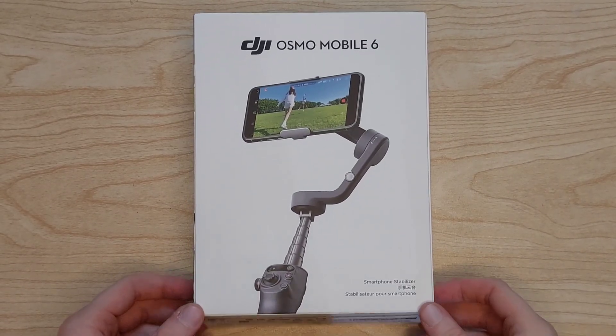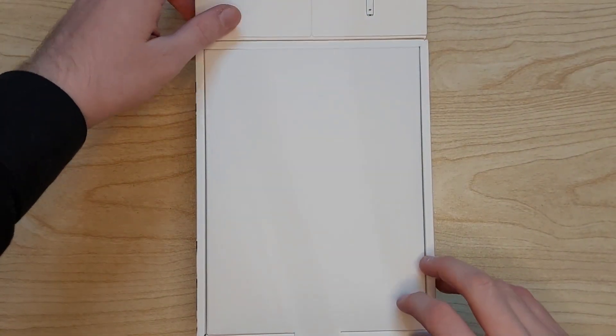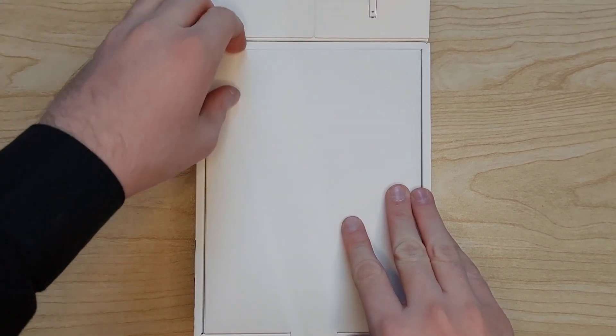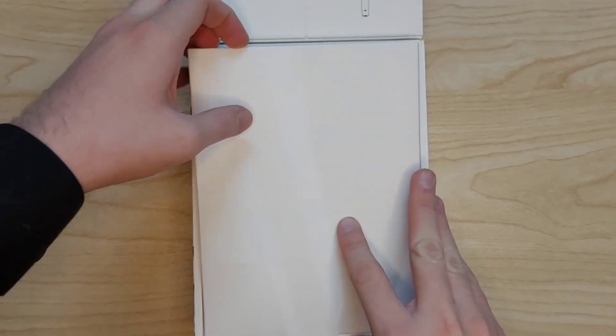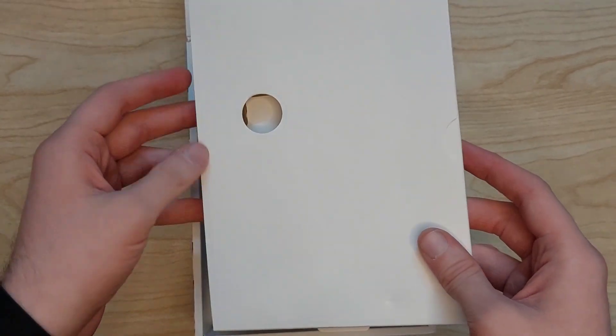After opening the box of the Osmo Mobile 6, the first thing we see is this lid that contains some manuals and all the paperwork required to use the Osmo Mobile 6, so we're just going to take a look at it.